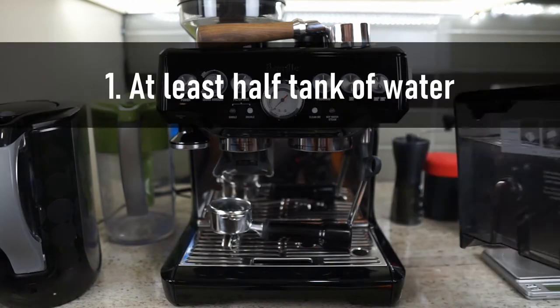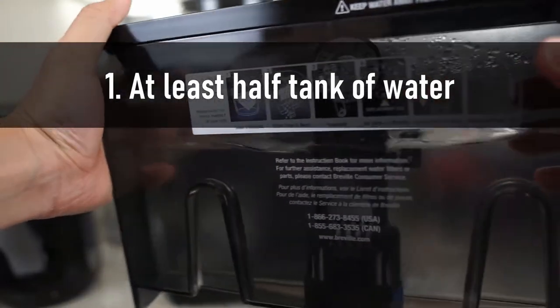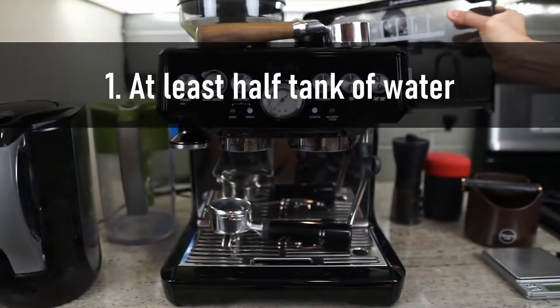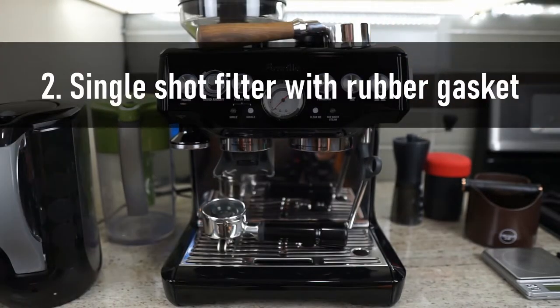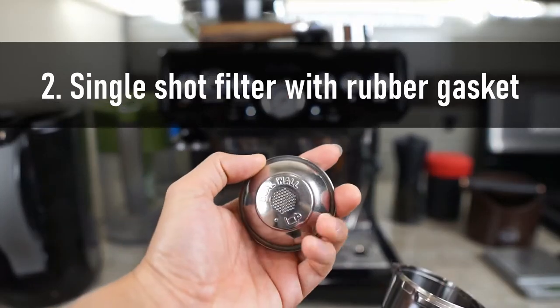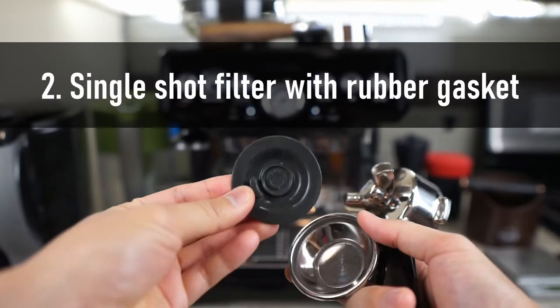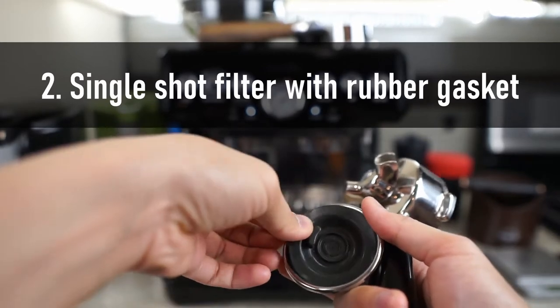First of all, you want to make sure that you fill up your water tank to at least halfway. I just filled this one up and I'm going to replace it on the back of the unit. Number two, assuming you are usually using the double filter, you want to replace it with a single one — it doesn't matter if you're using dual wall or not. Also place this rubber piece inside the filter basket.